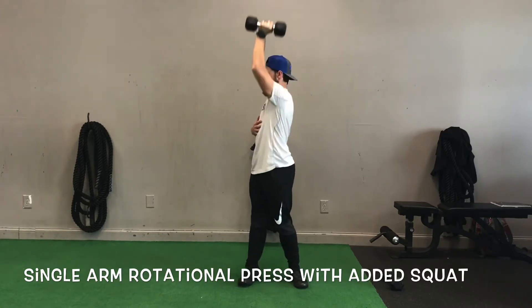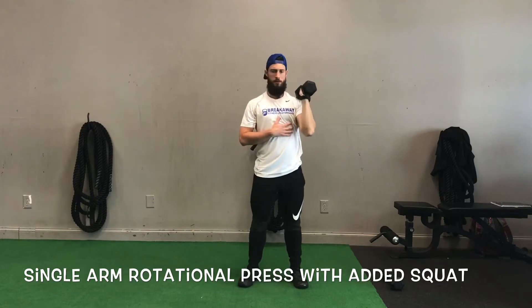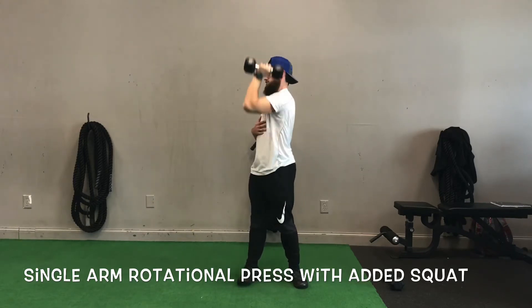Right here I'm not getting my hips fully turned and I'm not pivoting that back foot. That is very important on these rotational exercises.